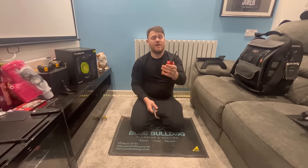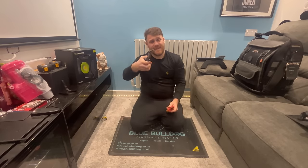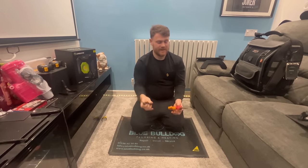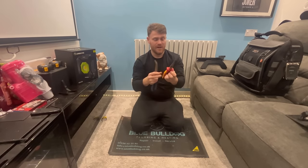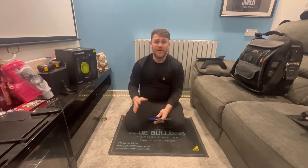We've got thin nose pliers - a normal set and a bent set as well. If you need to get into some awkward places the bent nose pliers are really good to have. Look at the age of them - I've had them years, they've been really good. That's a Draper one and that's a Draper one as well.